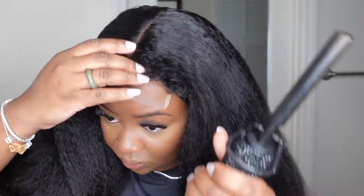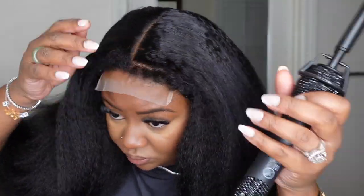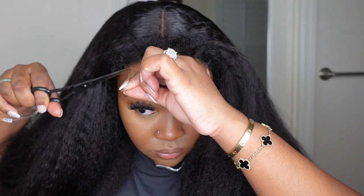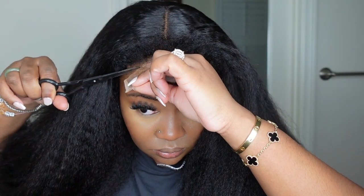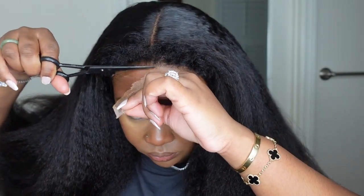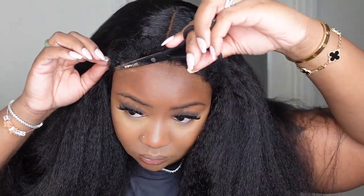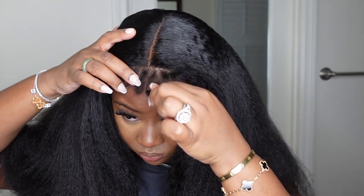I did run the hot comb through that hairline and the 4C kinky edges as well, just a little bit. Now we're going to cut off the excess lace. Typically I prefer to cut the lace and then bond the wig down, but with this one I switched it up and did the reverse, which is more popular on social media — and it definitely worked out for me.